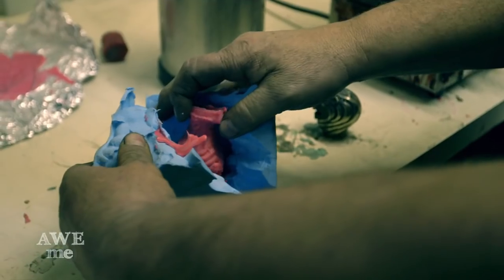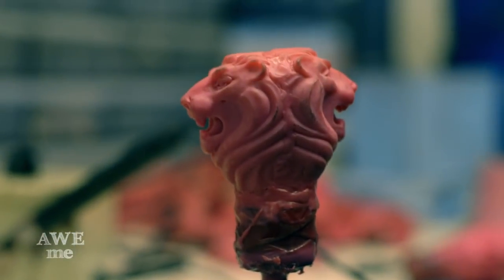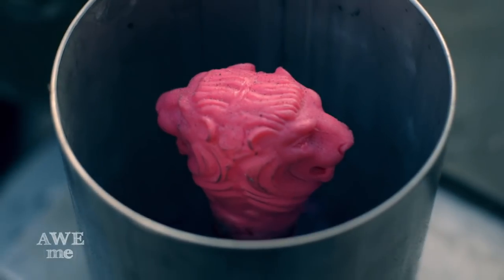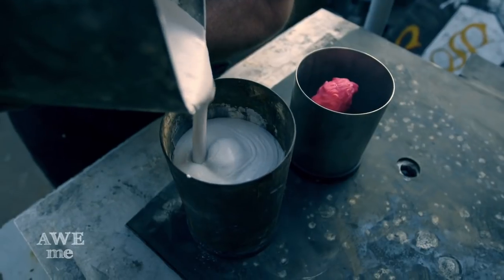The Lannister sword has a double lion head pommel so I'm creating a wax pattern. Once the wax model is complete I mix up investment, which is like plaster of Paris, and I pour that into the can that contains the wax pattern. When I stick this in the oven the wax will melt out and the investment will harden, leaving me a mold.